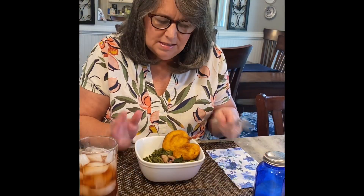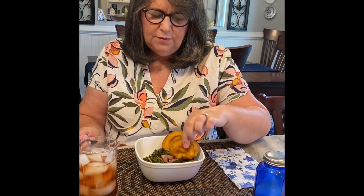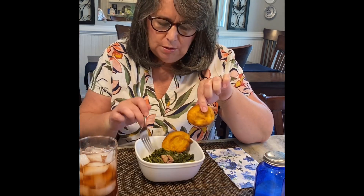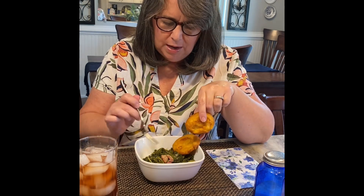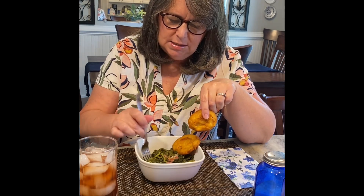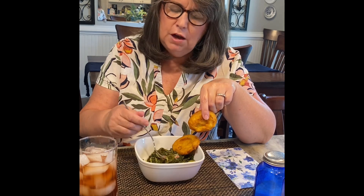Let's give this recipe a try. Of course, you have to fry some cornbread if you're going to have mustard and turnip greens, so I fried up some cornbread. I want to taste these — I love mustard greens, it's my favorite.